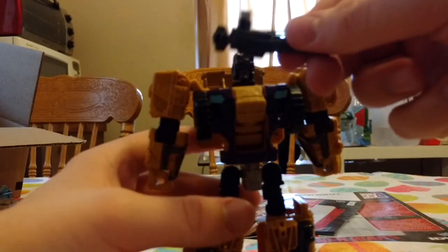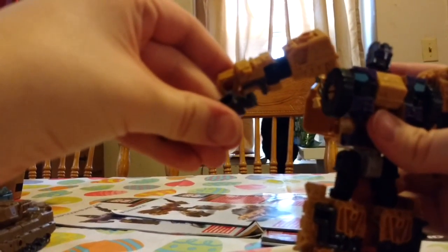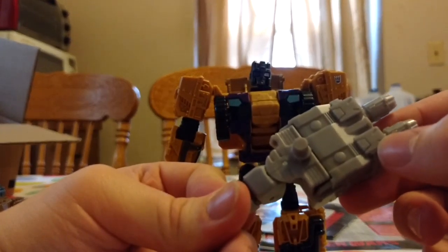Anyways, there's that. And he has a gun, which he can hold in his hands. That got caught on the little thing right there. He's like, 'Yeah, I'm gonna shoot you.' Anyways, put that off to the side. Now, his little combiner accessory is this one. You can tell it's his because it's got like this little pack thingy right here.